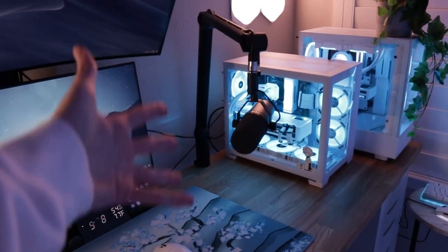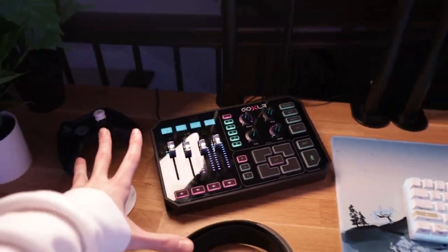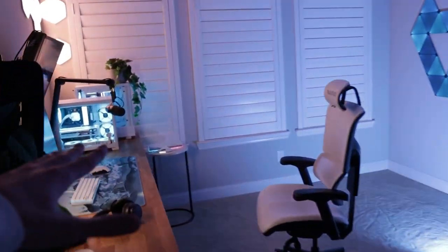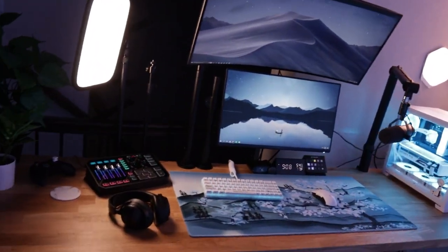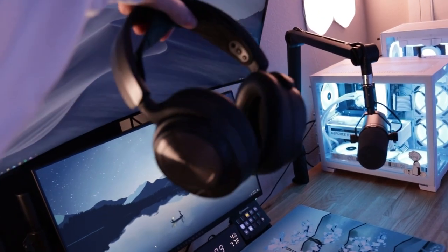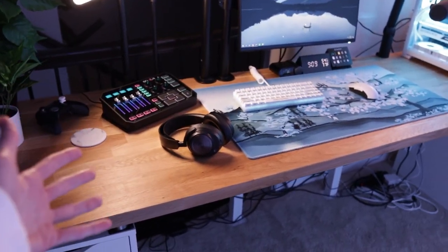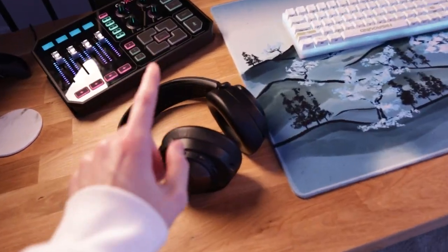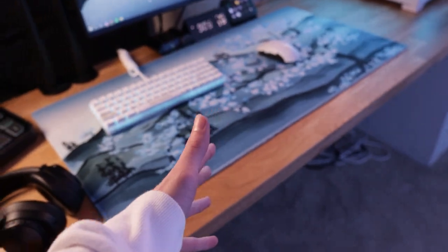I have a GoXLR here — still the best audio interface. I actually have a Beacon Mix Create and a Beacon mic sitting in the closet that I bought instead of the GoXLR and regret it. The GoXLR setup is just better. For headsets, these are the Arctis Nova Pro Wireless — in my opinion the best gaming headset you can buy. A lot of people talk about the DT990s, but don't buy those for gaming. They're audiophile headphones meant for sound design and vocals, not gunshots and footsteps. Buy a great quality gaming headset instead.